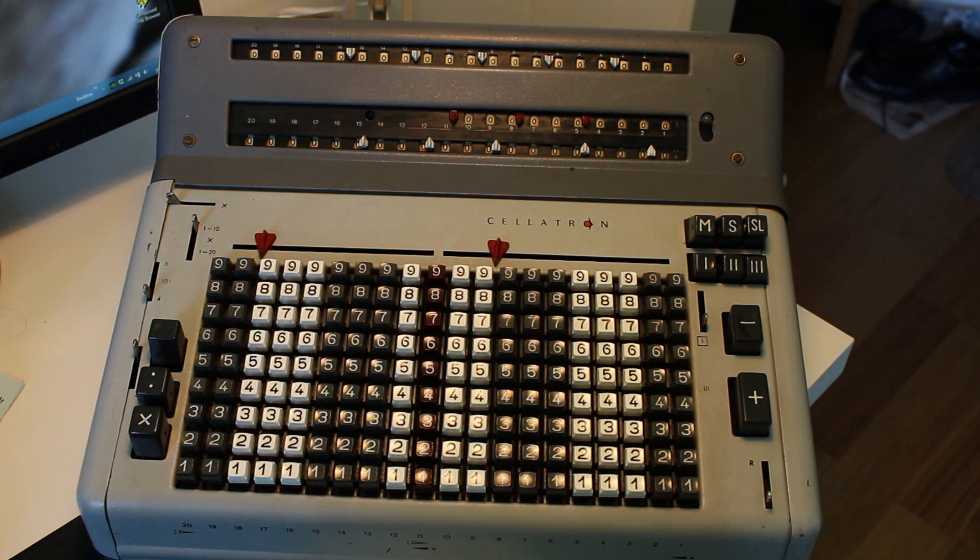Hello everybody. Here is a brief video about the art of division with the Celatron. I was asked to provide a video where we show the machine dividing by zero, because that's always kind of interesting.